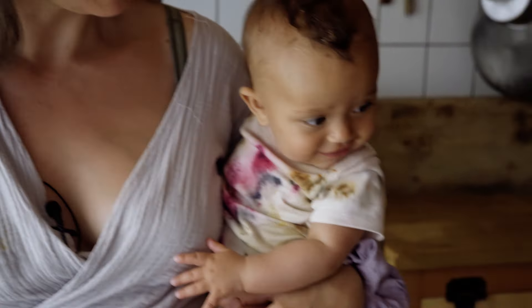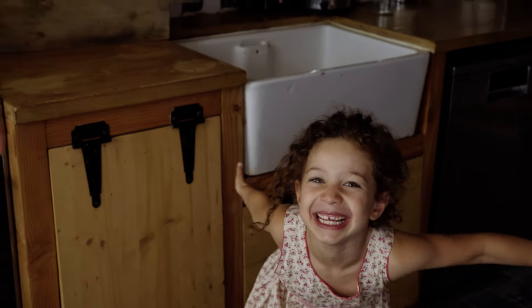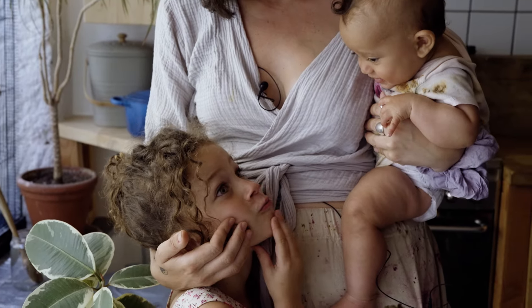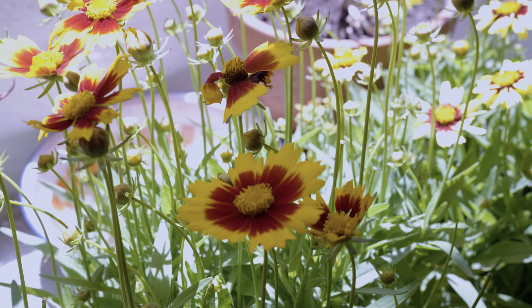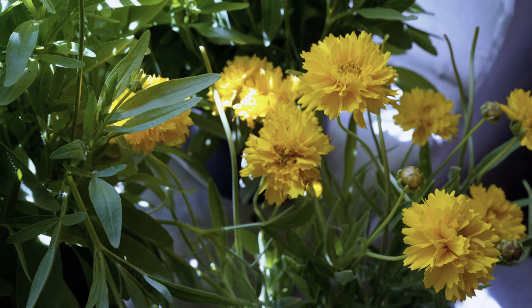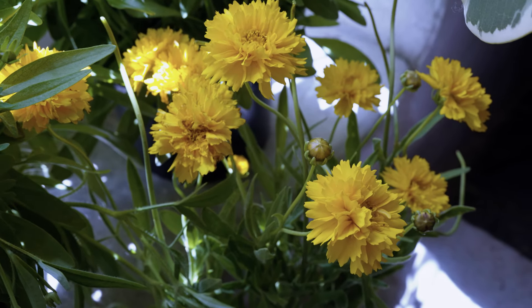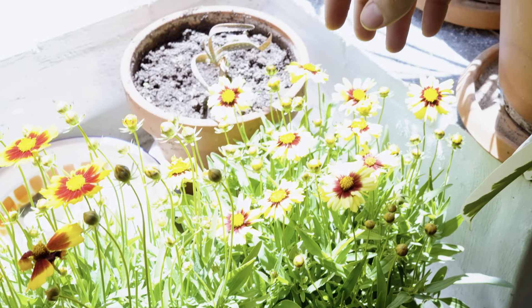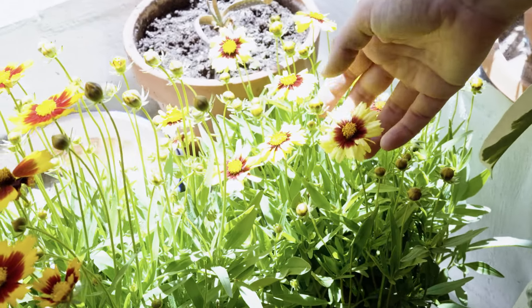So the three of us today are going to be taking you through how to eco-print. I have been growing some of my own dye flowers in my garden this year but they haven't started to flower yet — well a couple of them have, which we'll be going to collect later. My coreopsis, marigolds and cosmos haven't started to flower yet, so I went to my friend's garden centre and amazingly they had some.